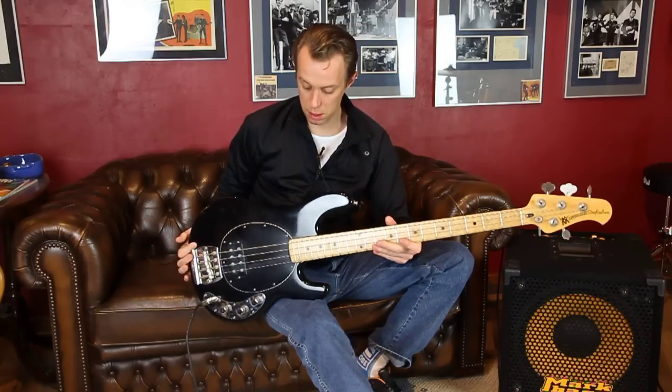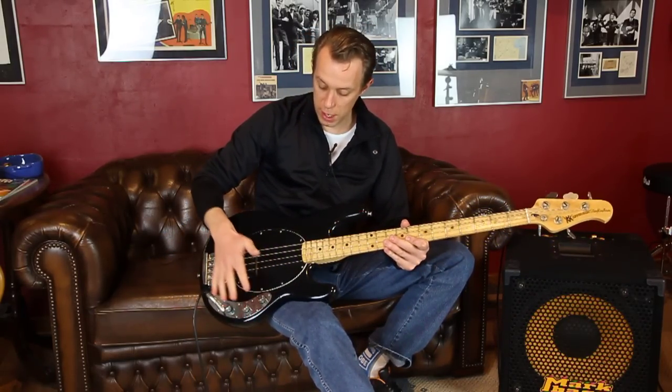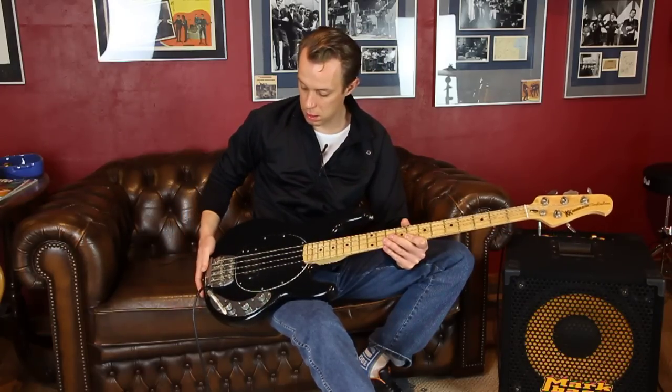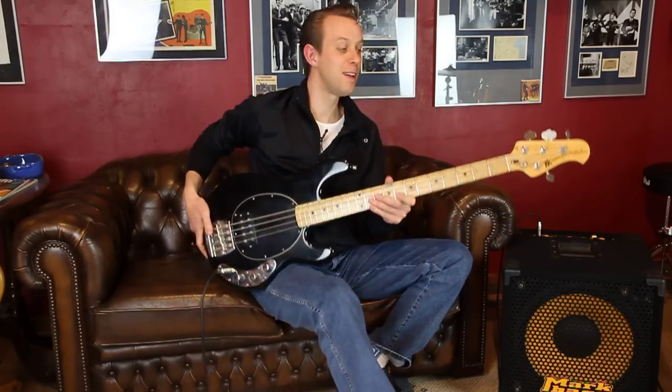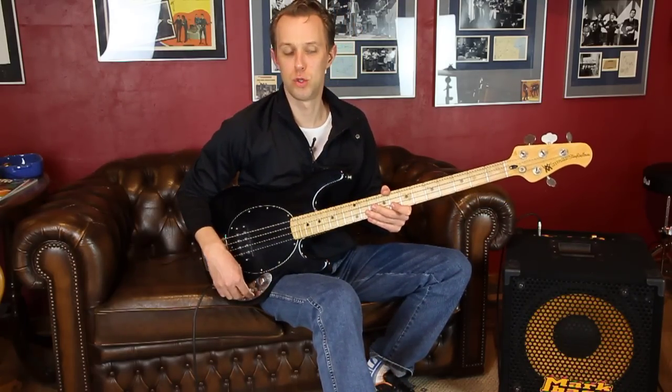Einteiliger Ahornhals. Und dann haben wir es hier mit einer ziemlich einfachen Schaltung zu tun. Zwei-Band-Elektronik, bessere Höhen, laut-leise, keep it simple, genau mein Ding. Und das ist ein wirklich, ich habe es schon gesagt, ein schönes Instrument.